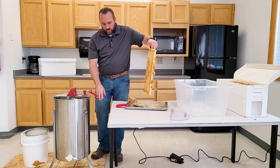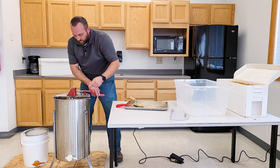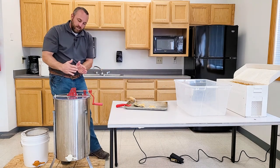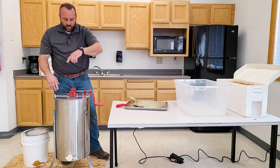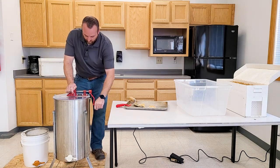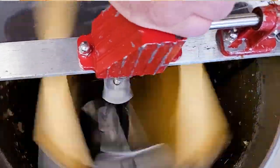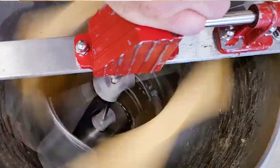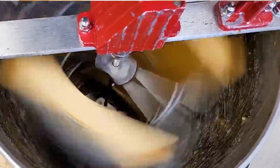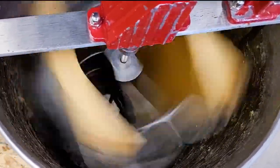We're going to load this frame into the extractor the same way we loaded the last one. The top of the frames are facing this way, so I'm going to spin it clockwise so the top of the frame is where the honey is being thrown out. Just get this going and let it spin for a bit. This process takes a little bit of time to get all the honey out. I'm watching it fling to the side pretty well right now, so we'll keep going with this.